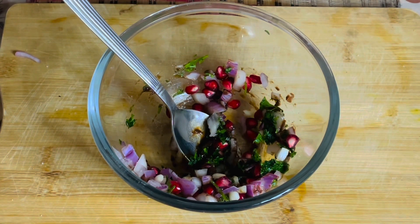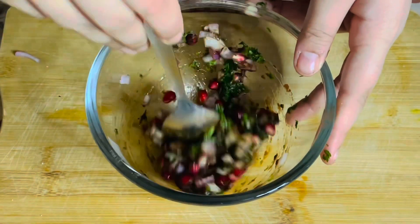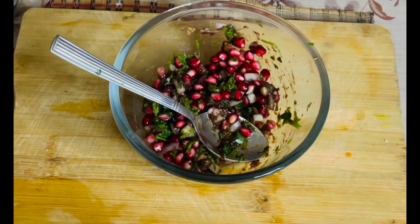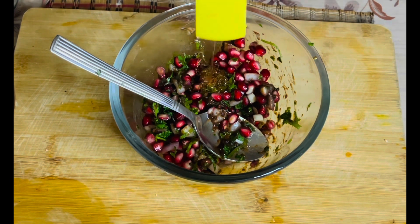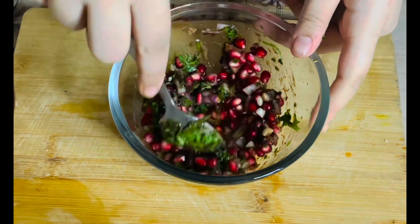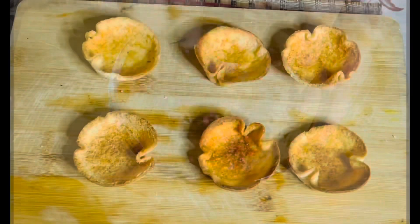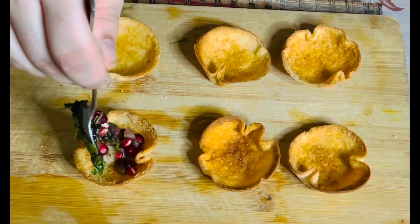In the end, as a topping I will add the bhujia. I am adding around a tablespoon of honey — that's enough, not too much — for the sweetness and tanginess. I have just mixed them again. Now our filling is ready. One by one I will put it in the katoris.